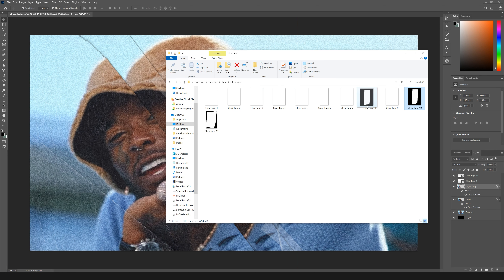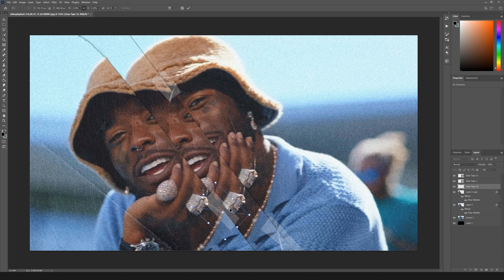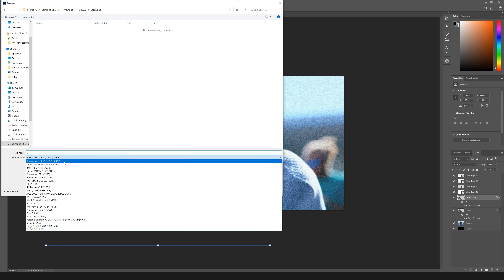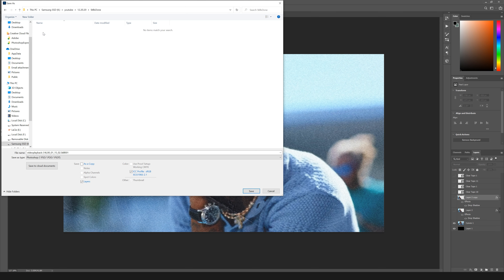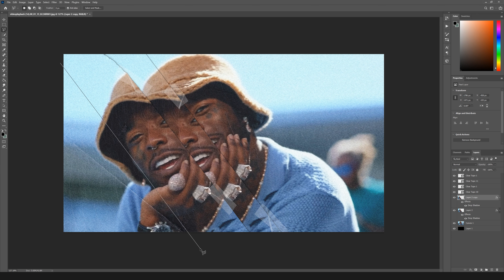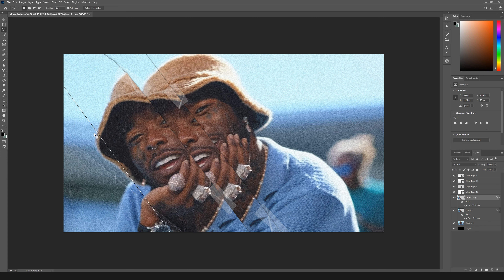I'll grab another piece of clear tape — a different piece so it looks different — and make sure the width is about the same. If you can't see it over a lighter color you can Ctrl+J and duplicate it. Then save this as a PNG. I'm going to name the files so the first one is without any rips, making it frame one, and the others frame two and three. Before saving the third, I'll go to the top layer and delete part of it so it has a little rip there and change the position slightly.